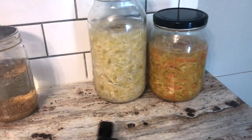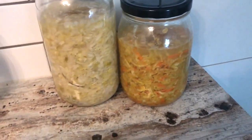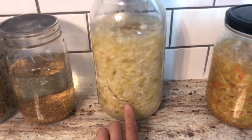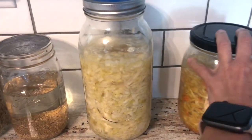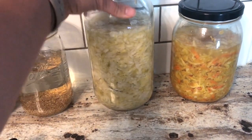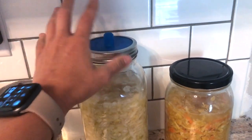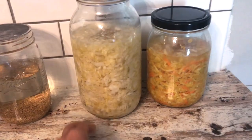I also have some fermenting going on. This is a curry sauerkraut and this is just a standard basic cabbage kraut with no seasonings. If they turn out good I might give you guys a quick little how-to. I'm testing out these pickle pipe things and we'll see if the ferment goes as well as last time.